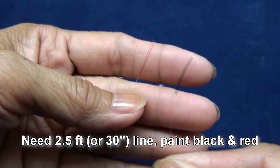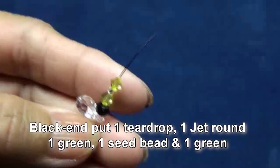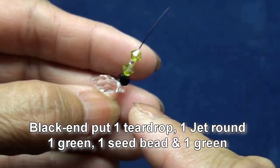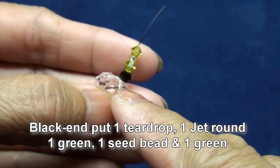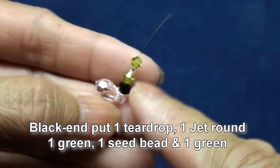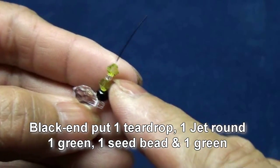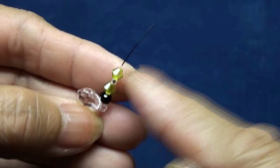We will need the light about two and a half feet, paint black and red. Black end with one tear drop, one jet black round, one green 4mm, one seed bead and one more green.